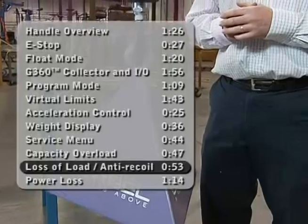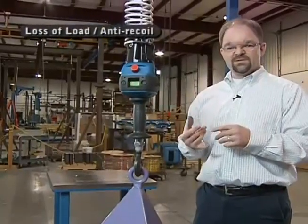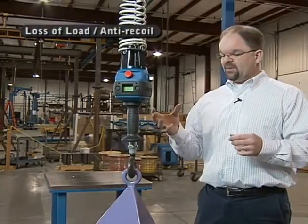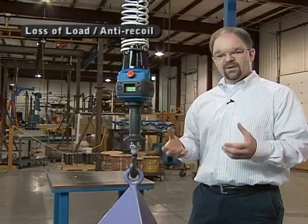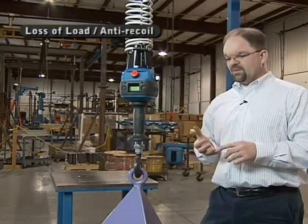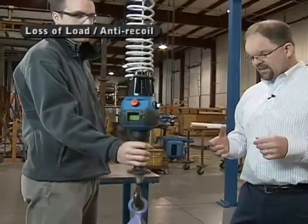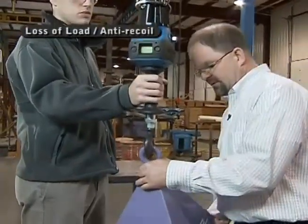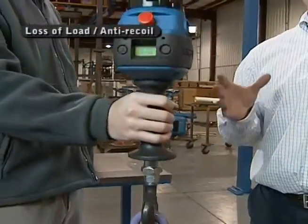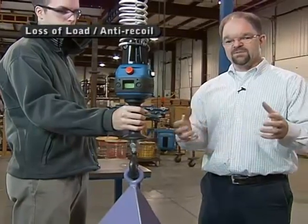An important safety feature of the G-Force is that it will not recoil under loss of load. With traditional lifting devices such as air balancers or vacuum tube lifters, which counterbalance the weight with air or vacuum pressure, those devices will recoil upward if you lose a load, causing potential injury or product damage. With the G-Force, even when the operator holds the handle active and the unit is lifting the product, removing and replacing a 75-pound load does not affect the position. The G-Force will never recoil under a loss of load — a big safety advantage over traditional air or vacuum lifting devices.